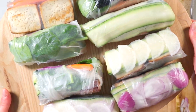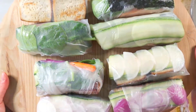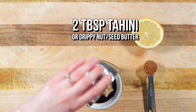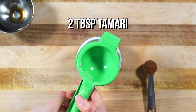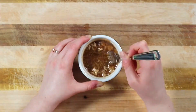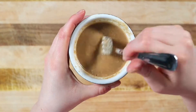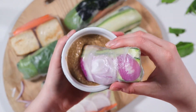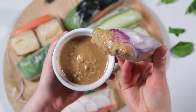Once you've made all your rolls, let's quickly make our 4-ingredient dipping sauce. In a small bowl, combine 2 tablespoons of tahini or drippy nut or seed butter of choice, 2 tablespoons of tamari, the juice of half a lemon, and 1 teaspoon of sweetener. Coconut sugar or maple syrup will work just fine. And just like that, you've got yourself some really delicious and quite pretty little salad rolls.